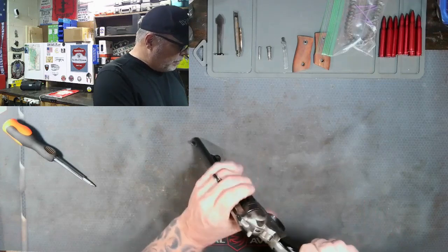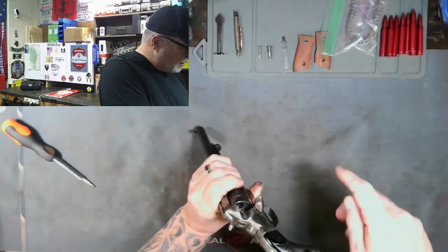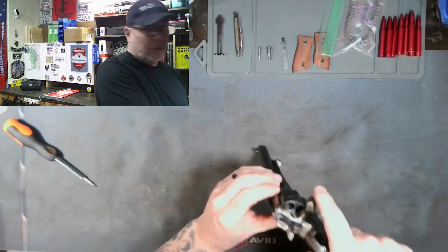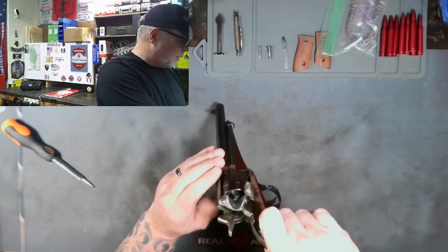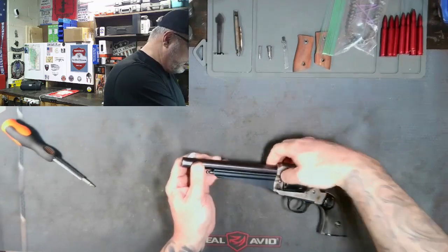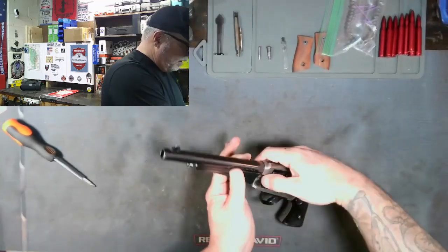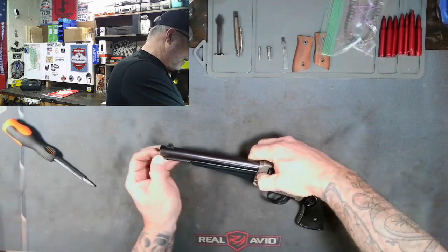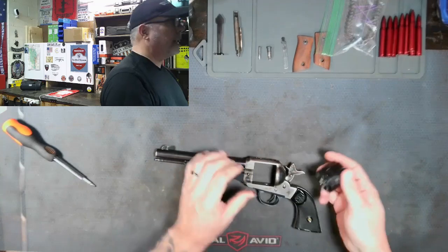So first thing we want to do, as always, let's do a safety check. We'll open the loading gate, half cock so the cylinder turns and we can see there's nothing in there. Push the button here and the cylinder rod should slide forward and the cylinder will drop right out.